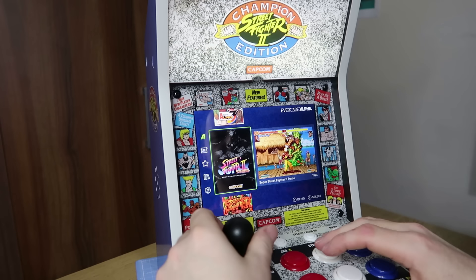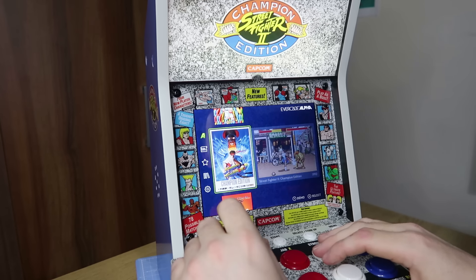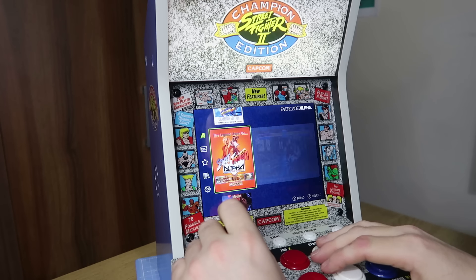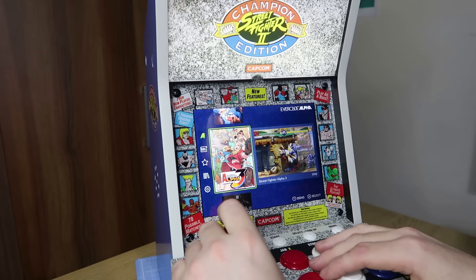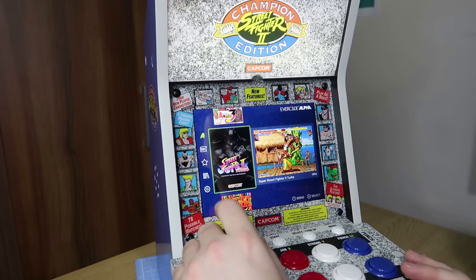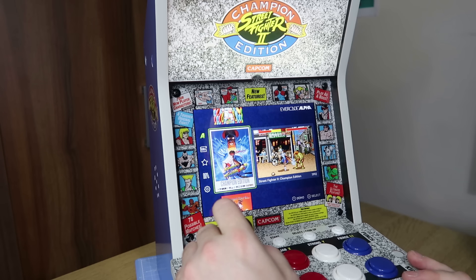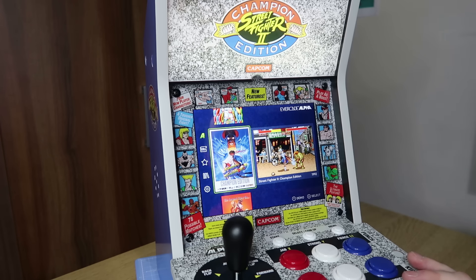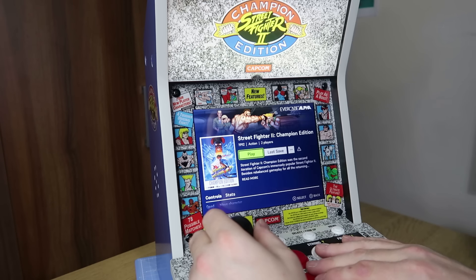Let's have a look at the games. We've got Puzzle Fighter 2 Turbo, Street Fighter 2 Champion Edition, Street Fighter Alpha Warriors Dreams, Street Fighter Alpha 2, Street Fighter Alpha 3, and Street Fighter 2 Turbo. I'll probably start at the very beginning with Street Fighter 2 Champion Edition. I'm not really an expert in these games so please don't judge the gameplay — we'll just jump in quickly.